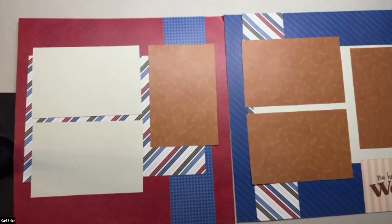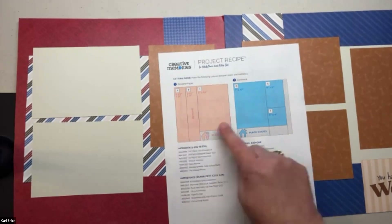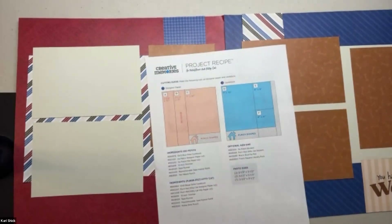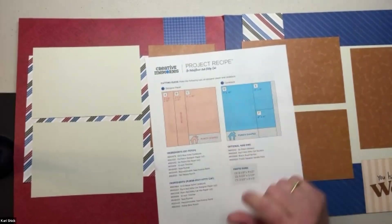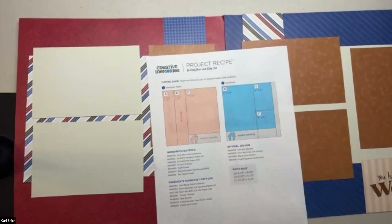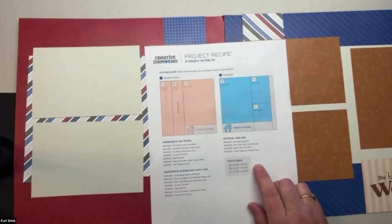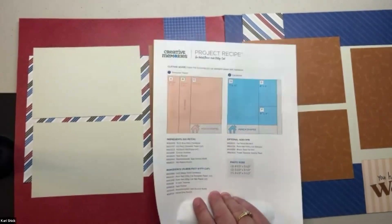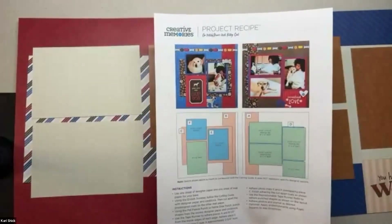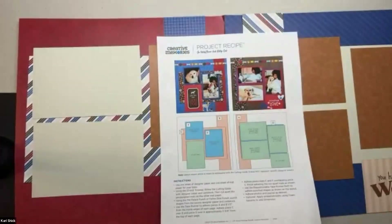It's a really simple and easy project recipe, and part of the reason I like it is that it only uses two pieces of paper that you have to cut. One is the designer paper, and you're only cutting it into three pieces, and if you want to punch some shapes out of it you can. They also use a piece of cardstock, cut into three pieces with some space for punching. The original design had two five-and-a-half by three-and-a-half pieces — you could make those landscape or portrait — and also one square that was three-and-a-half by three-and-a-half inches.